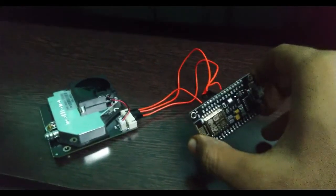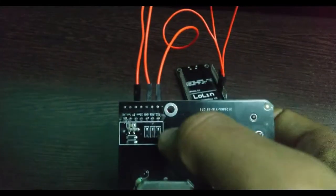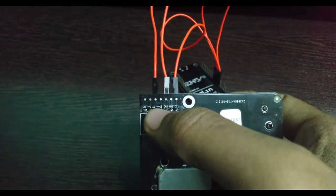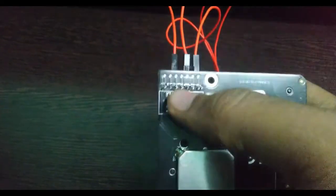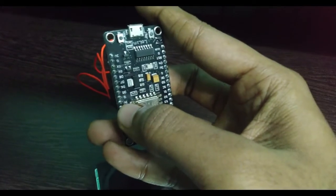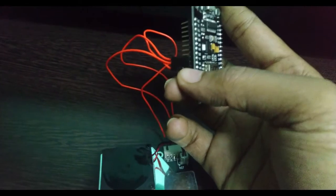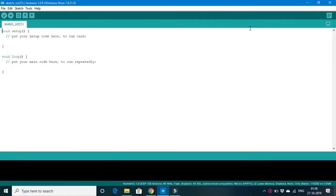We have connected the NOVA PM sensor with our ESP8266 module. As already mentioned, we'll be using only three pins on the NOVA sensor: the transmitter pin, the ground pin, and the 5-volt pin. Even though it is labeled as 5 volts on the SDS011, it is fair enough to use even 3 volts to operate this module. So we'll be using 3.3 volts. The 5-volt pin will be connected to the 3.3V pin, the ground pin to ground, and the transmitter pin to D4 on the ESP8266.